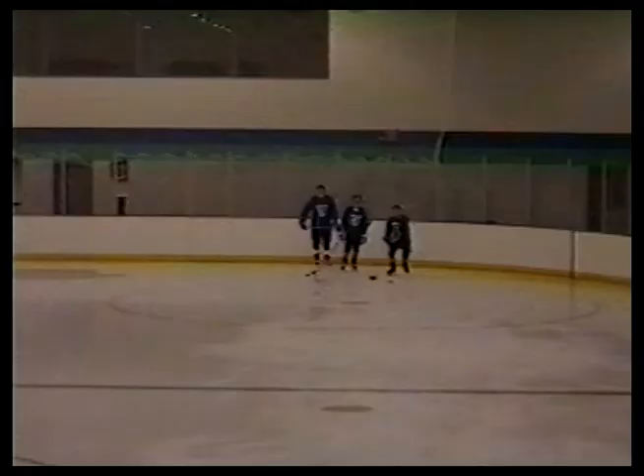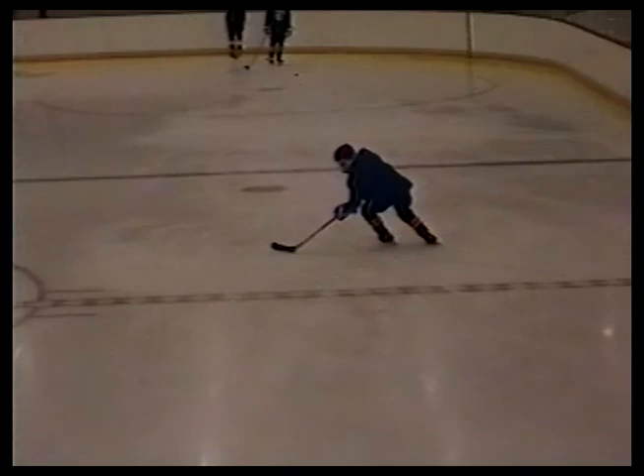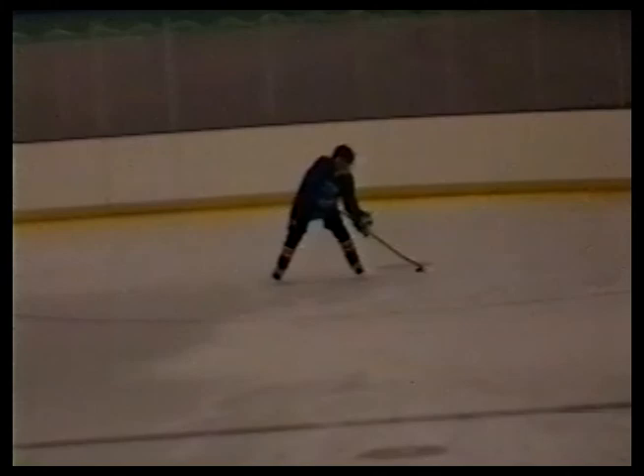Try not to allow the puck to get too far away from the body. Here we see a 360 turn on the backhand side. The first time, Joe gets the puck out a little bit too far away from him. But the third time is an excellent example of the 360 backhand turn — see how close the puck is held to the player's body? Here are some more examples of what can happen if you let the puck get too far away. This is a tough maneuver to control on the backhand side of the stick.